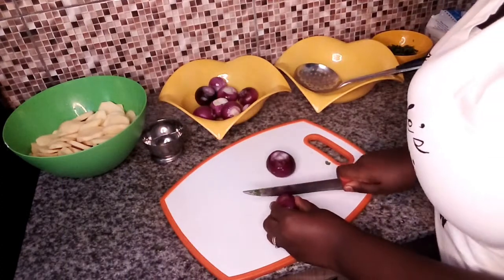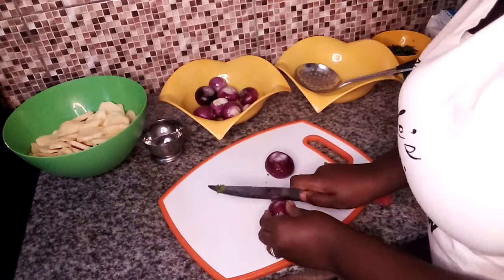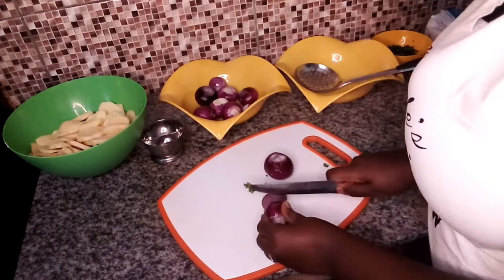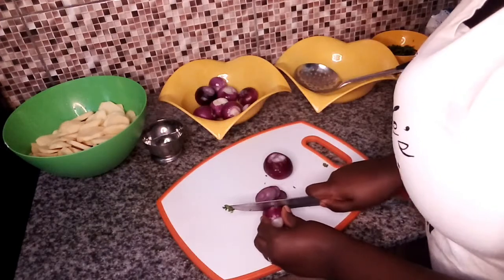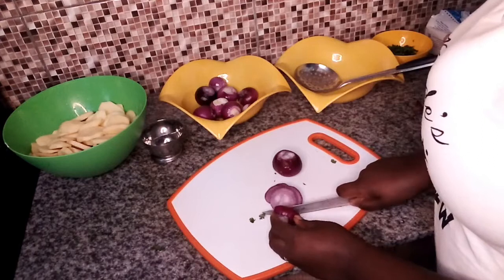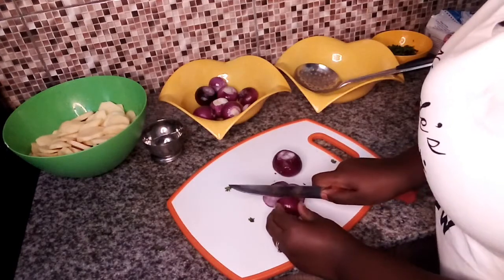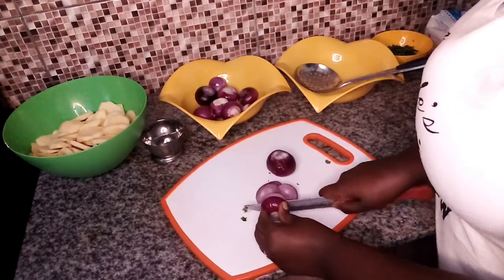Depending on how you want your onions to be, I like slicing mine round. The onions will just give flavor to the potatoes. You can use white onions if you wish, but I prefer the red onions, so I'm going to slice them nicely.